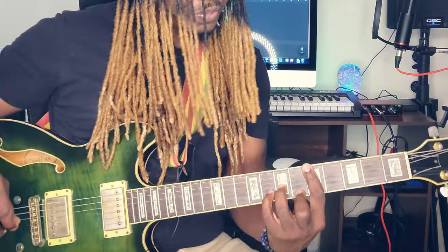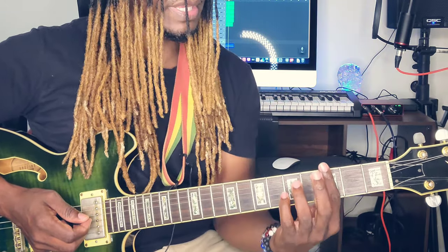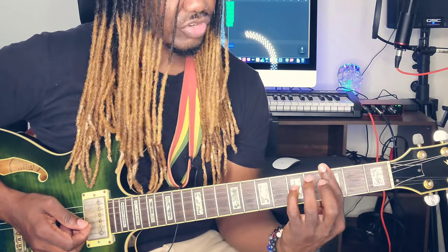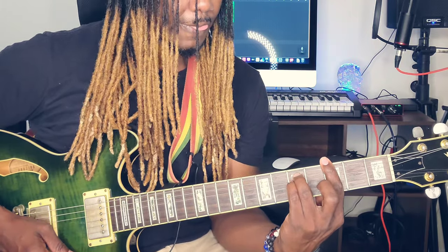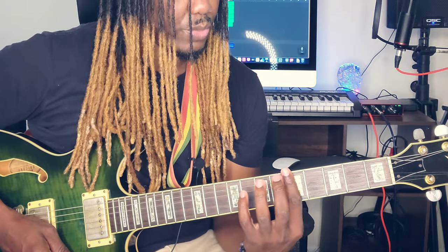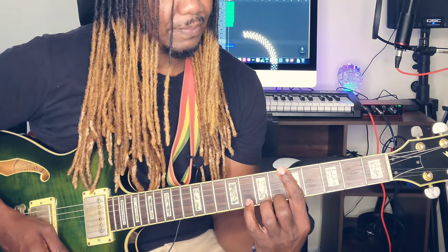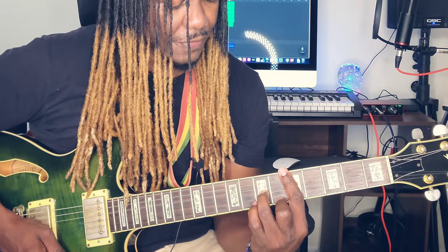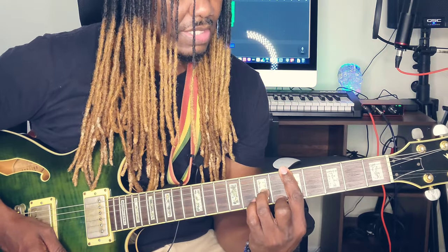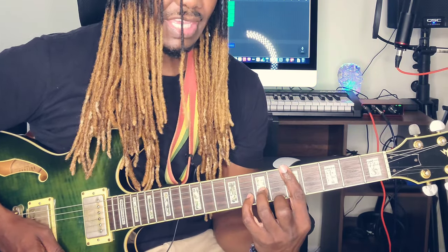The G minor that you guys probably know is the one where you barre the 3rd string, ring finger on the 5th string 5th fret, pinky finger on the 4th string. But I use this one: you barre the 5th fret and place your middle finger on the 1st string 6th fret, ring finger on the 3rd string 7th fret, and pinky finger on the 2nd string 8th fret.